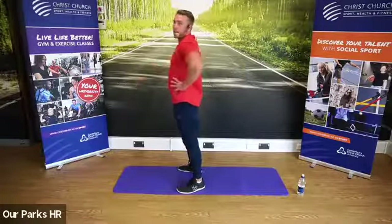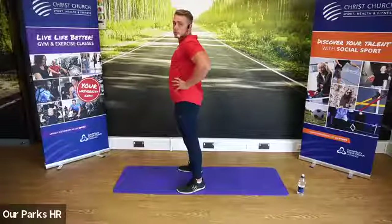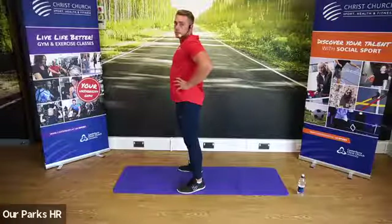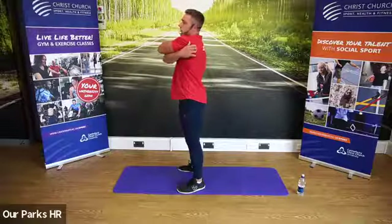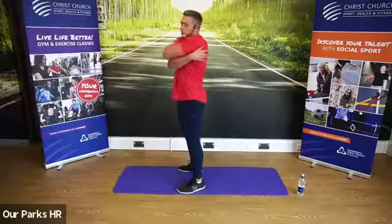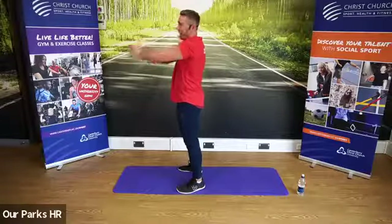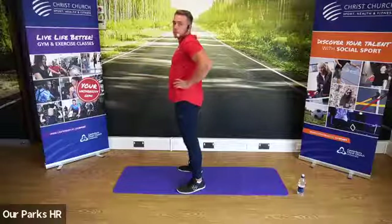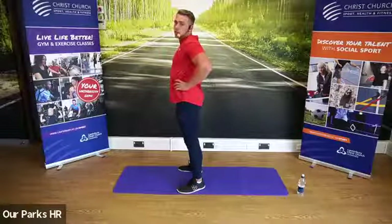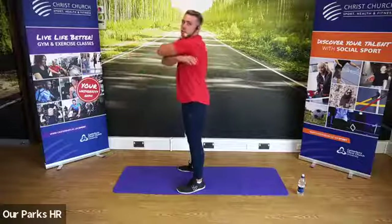Hands on the hips for me, guys. Elbows together. And try and hug yourself. We're starting upper body, working our way down to lower body. One more time — hands on the hips, elbows together. We're also going to do a little bit of floor work at the end, a bit more developmental stretching. And trying to hug yourself one more time.